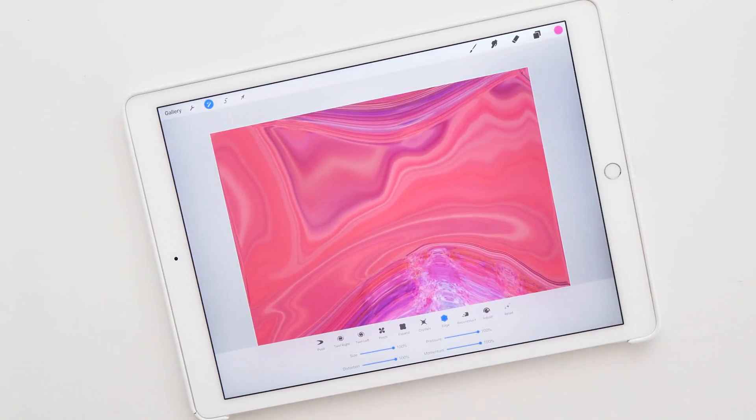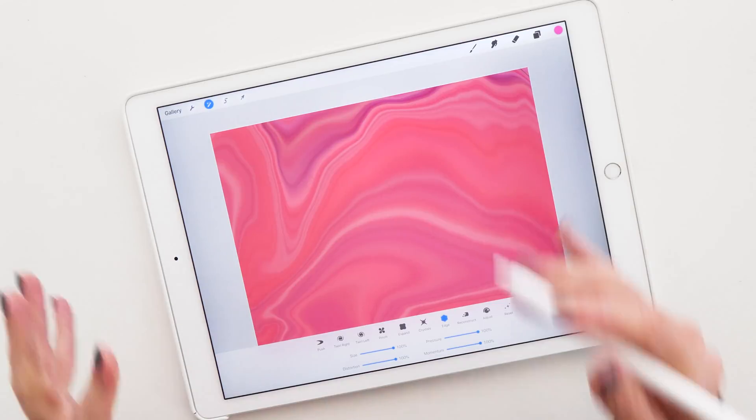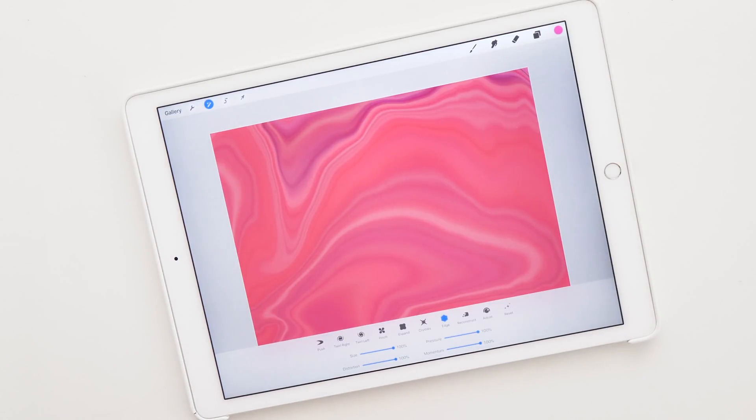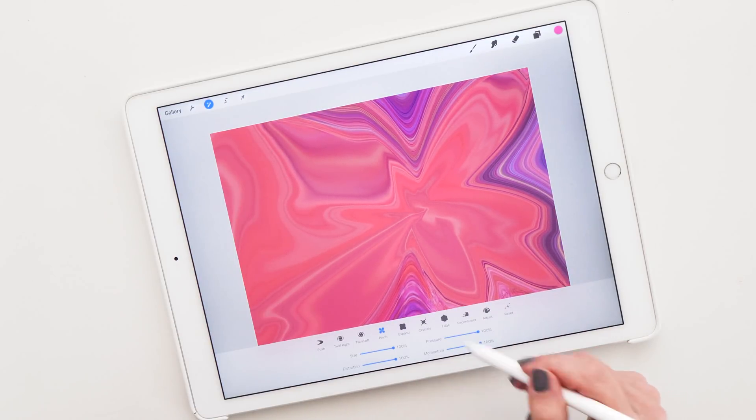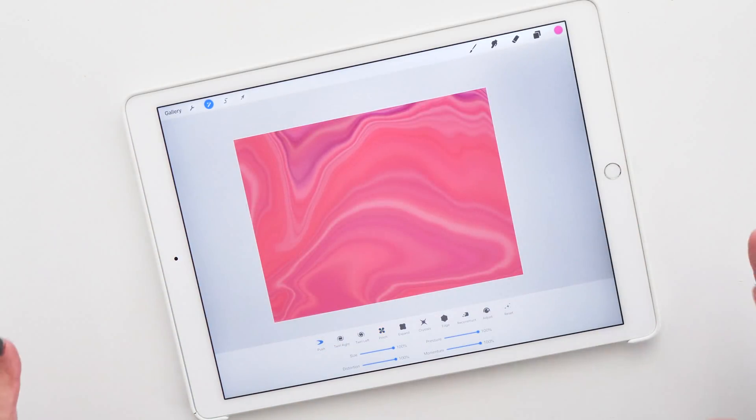The itch option can pull back colors that you've pushed out before, but I don't like this one so much. You can undo, and you'll see that the redo and undo gestures work as part of this tool as well. Another one to try is pinch, which is similar to itch but pinches in from different sides. There are a lot of options here, and I recommend you just go wild and try them all — I've spent hours with this and it's a lot of fun.